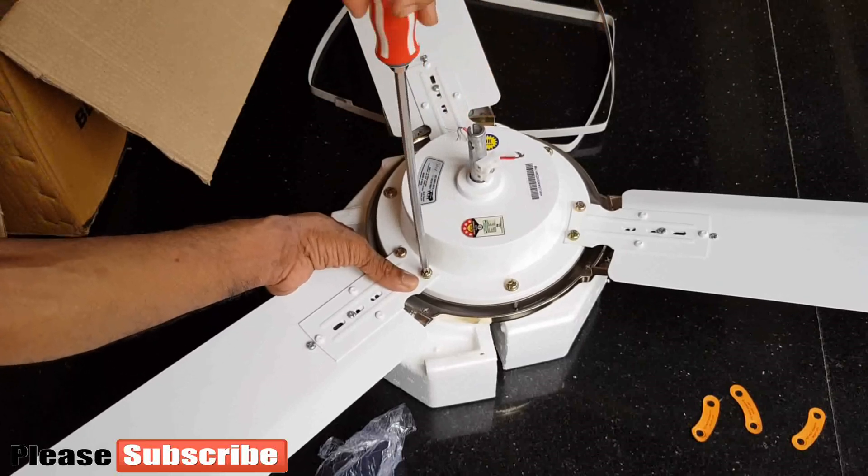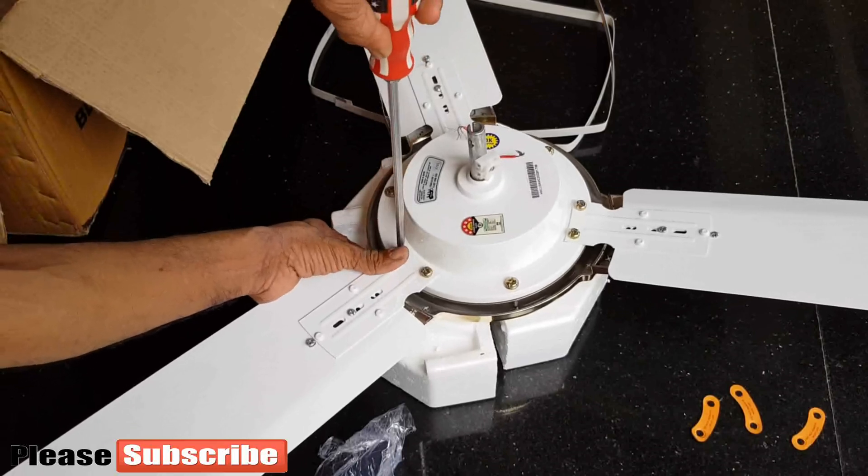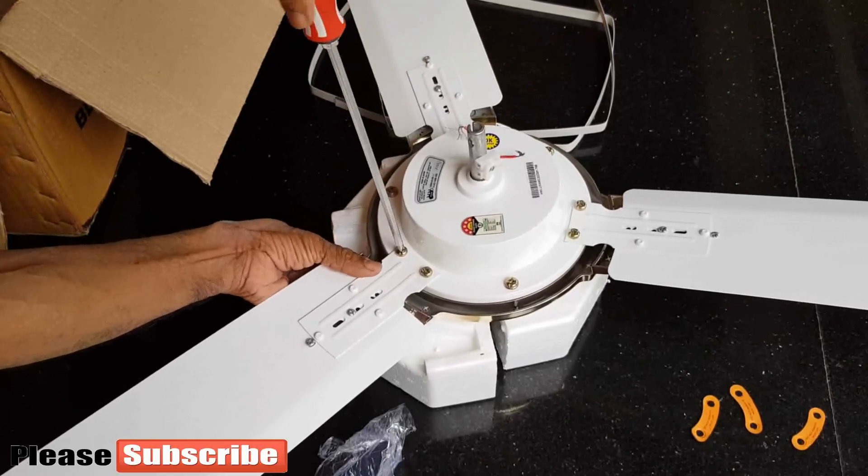We will now fix the fan leaves or blades with the screws, then connect the rod for fixing with the shackle kit on the ceiling, with the electric wire inside. The fan is 5-star rated.